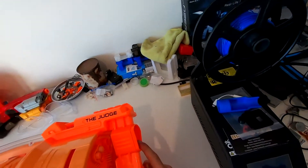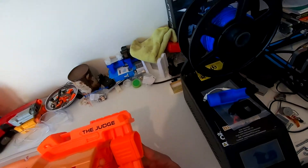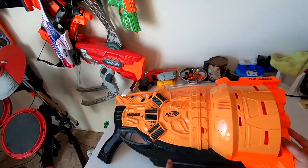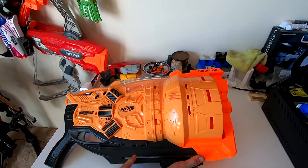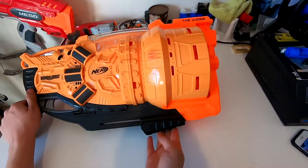Up front there is no end-stroke rail attachment point, because it has to fire 3 darts through and it wouldn't fit through an end-stroke rail. It has the Nerf logo at the front. The pump grip is down the bottom — it feels decent, it's not bad, nothing amazing though. It has a nice slight angle to it.